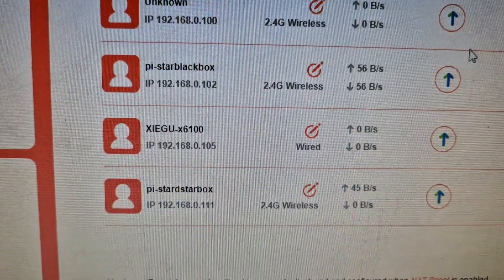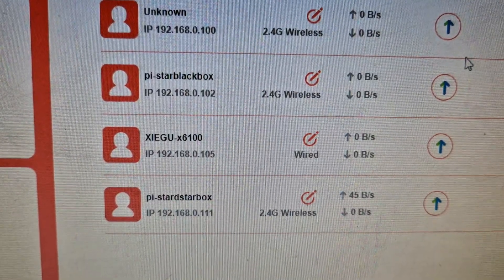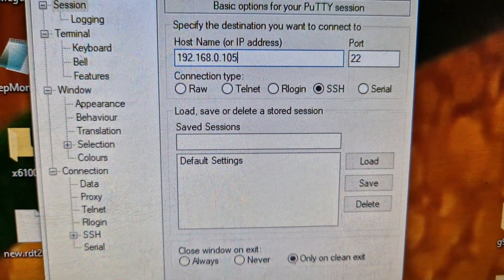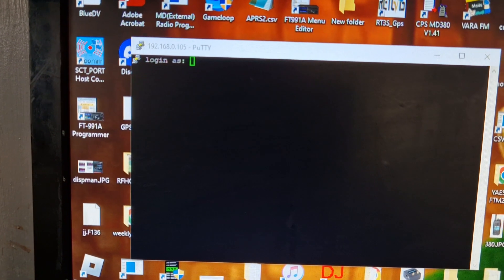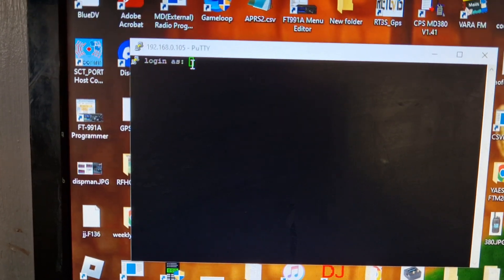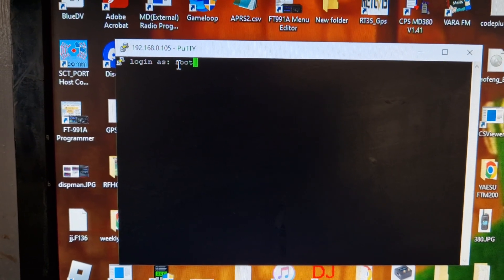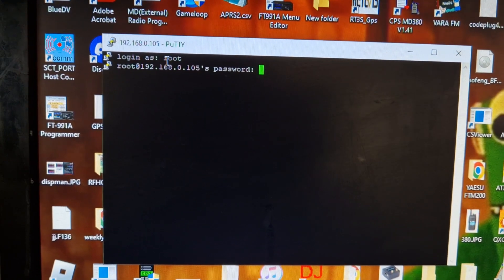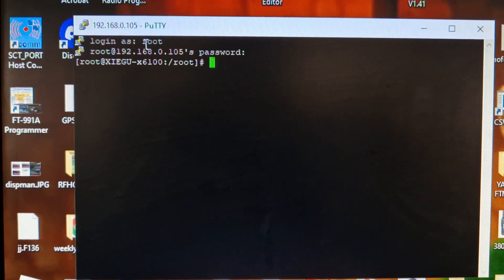It shows X6100 and the IP address. The idea is I can use that IP address to SSH into the device. I put in the IP address, left the port at 22, selected open, and it tries the password which is root. Lowercase 'root', then '123' — and we're in. It does work!